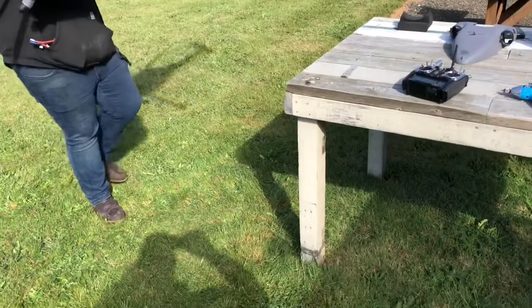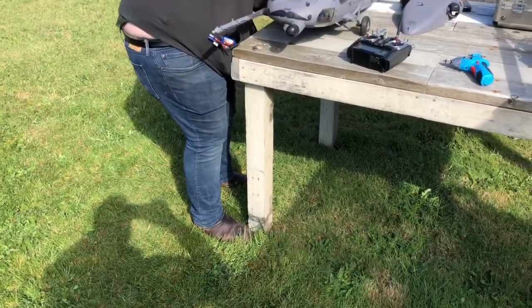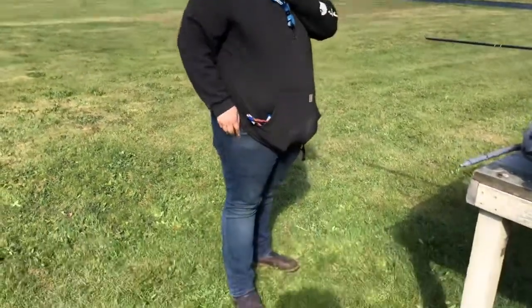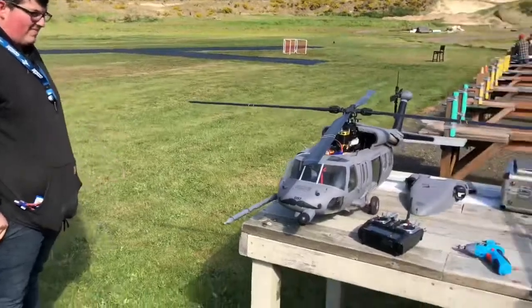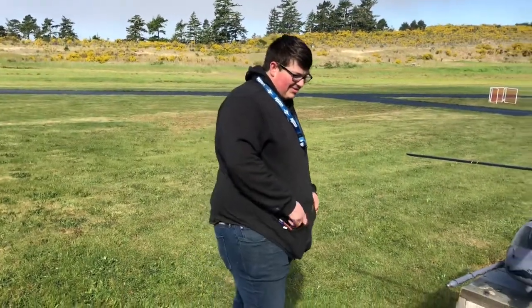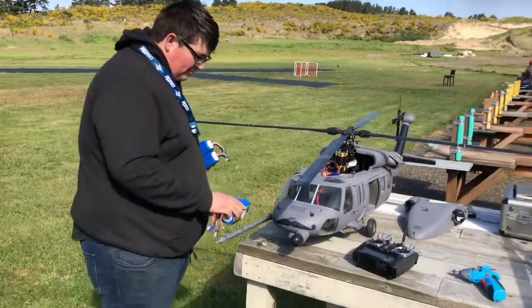Oh shit, you had your watch on, didn't you? Do you have your phone in your pocket? We're not... Chris would chew your ass. Well, Chris is not here — Chris is doing his other stuff. All right.